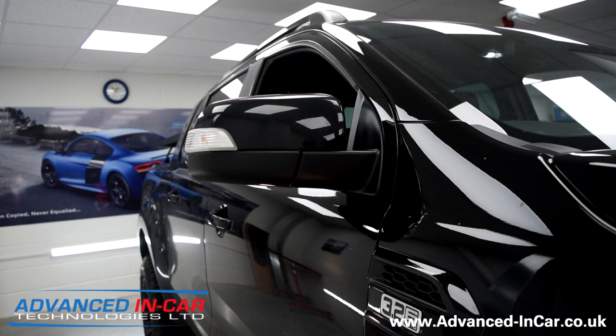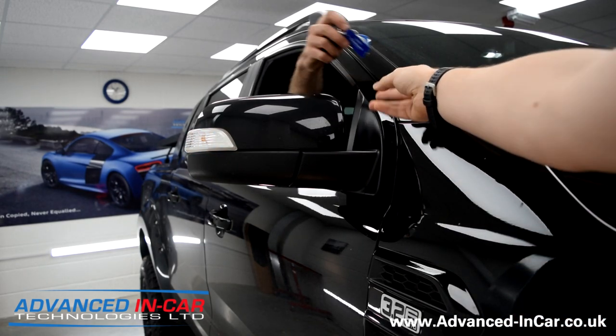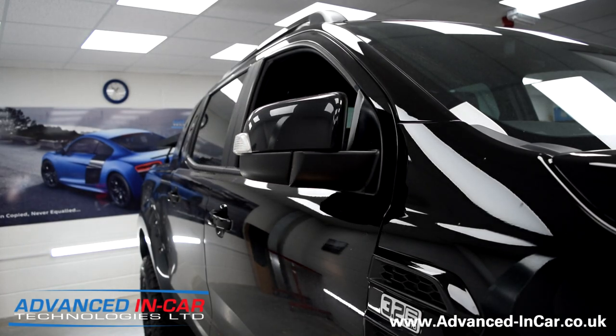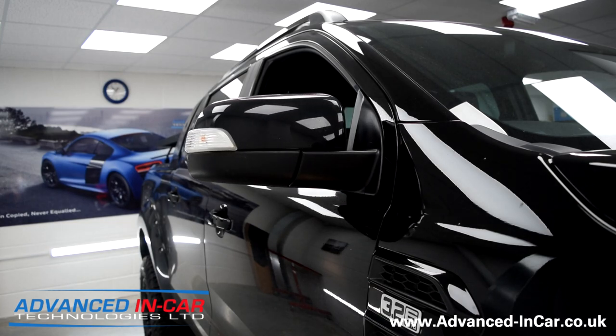Just to show you that the interior switch still works, I'm going to pass the keys to Richard and he's going to very quickly do the little button inside — so that if you still want the manual control — and then he's going to blip it on the outside, and then you've got your wing mirrors that fold on key.